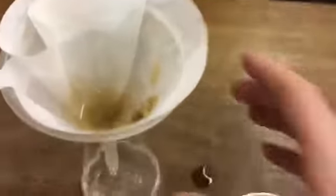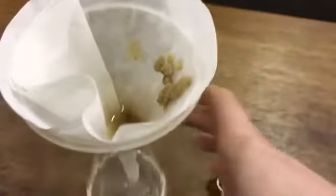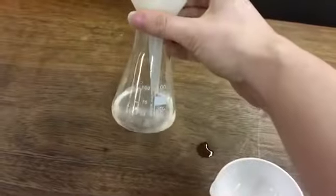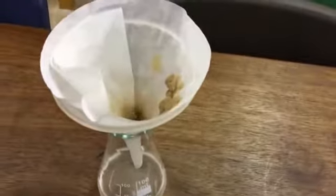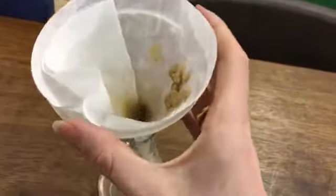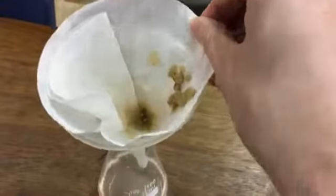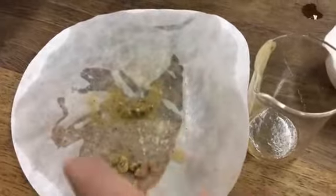Now, what's left in the filter paper is called the residue. What has come through is called the filtrate. Notice I'm not poking the filter paper with my stirring rod — I'm just letting it gradually come out. I can take that out and leave it to dry and then I'll have my separated sand.